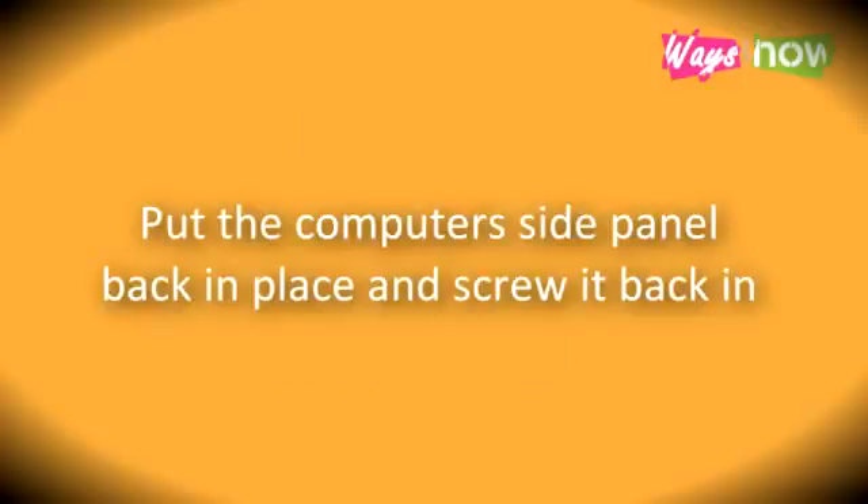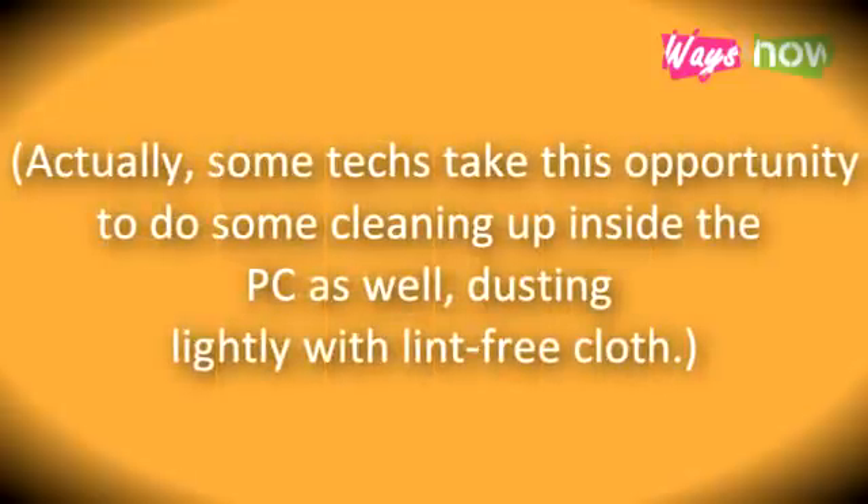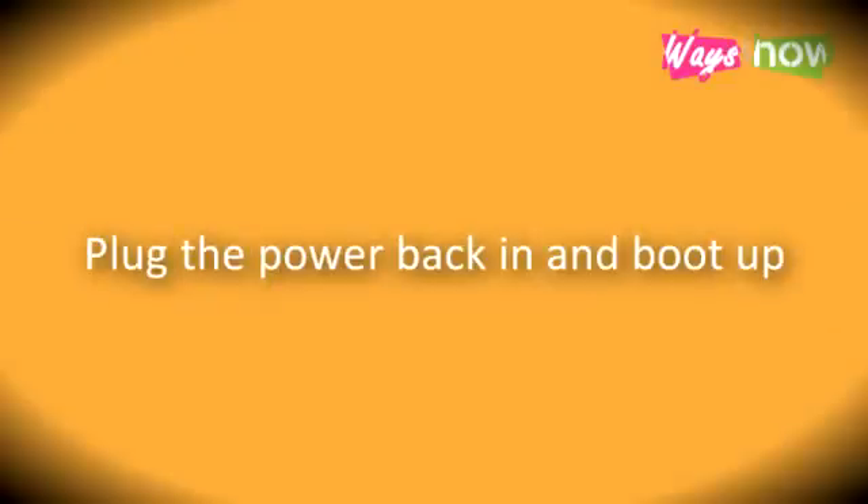Step 7: Put the computer side panel back in place and screw it back in. Some techs take this opportunity to do some cleaning up inside the PC as well, dusting lightly with a lint-free cloth. Plug the power back in and boot up.